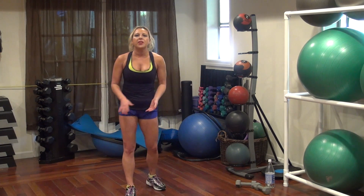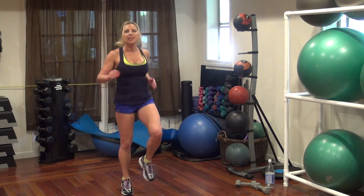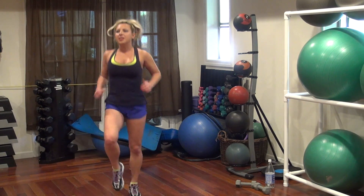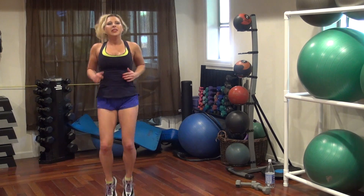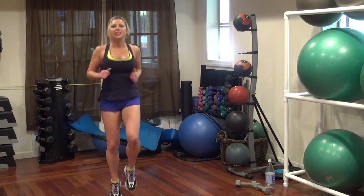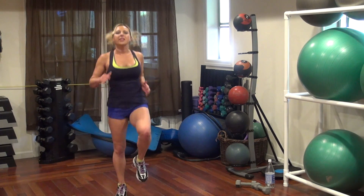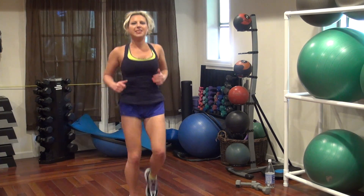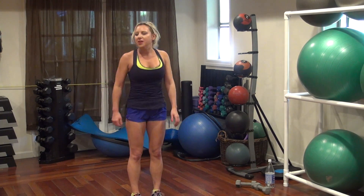We're back to another cardio intervals — the body gets up starting with high knees. Get your knees up. Thirty seconds round. 20, 17, 16, 13, 10, 5, 4, 2, 1.